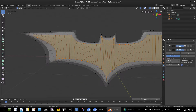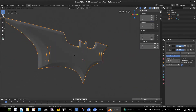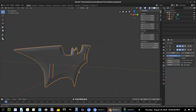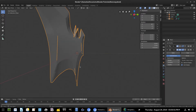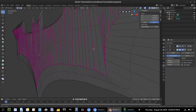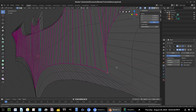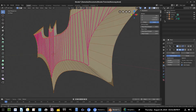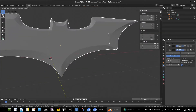Go to Mean Crease and turn it all the way up — now we have really sharp edges. The lines we're seeing are because of the mirror modifier. That one line is probably this line right here going all the way down. Go Z Solid to confirm — yes, it's that line, so don't worry about it.